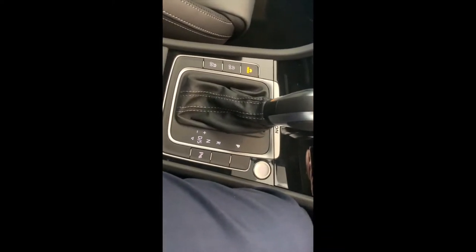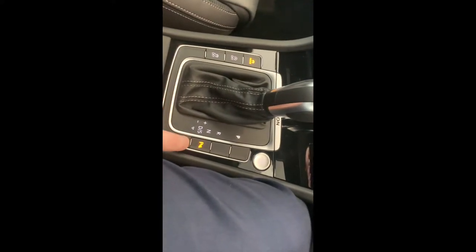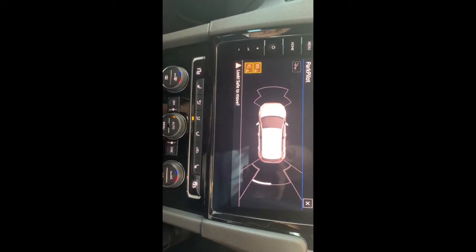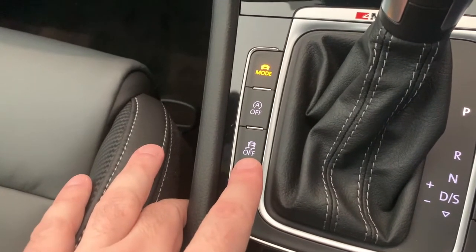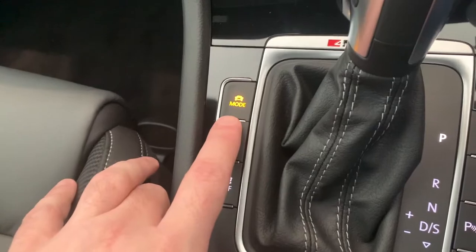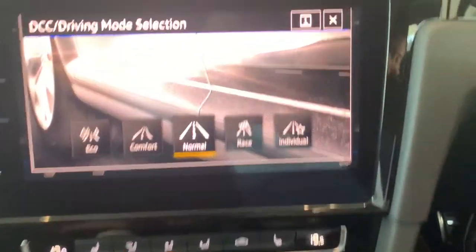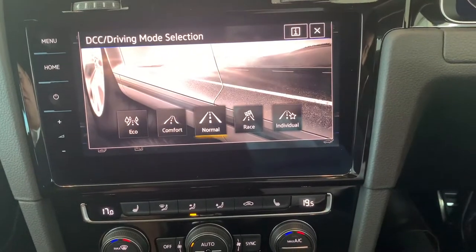Around the gear stick there are a few different buttons. On the right side, this button engages your park pilot — it gives a top-down sensor view around the vehicle so if your sensors are going off you can check which one it is. On the left side is the button to disable traction control. Above that is the button to turn off idle stop-start technology. Above that is your drive mode button, which you'll use quite a bit. Press it and you get a few modes to select from. You can push the info symbol to see what changes in each mode. There's also an individual mode where you can personalize the settings as the driver.